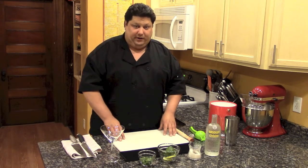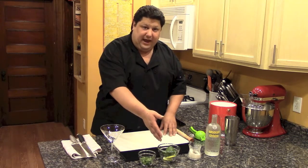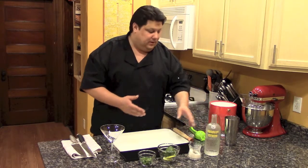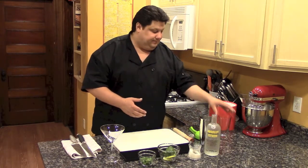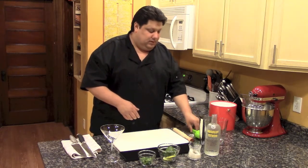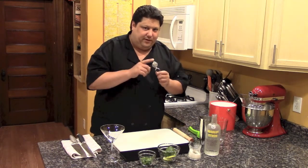So we're going to get started. We have basil, fresh limes halved, sugar, Absolut Citron, a shaker, a glass for the top of the shaker, a strainer, a lime press, a tea strainer — very important, I'll explain that in a minute — and a muddler. Let's get cracking.